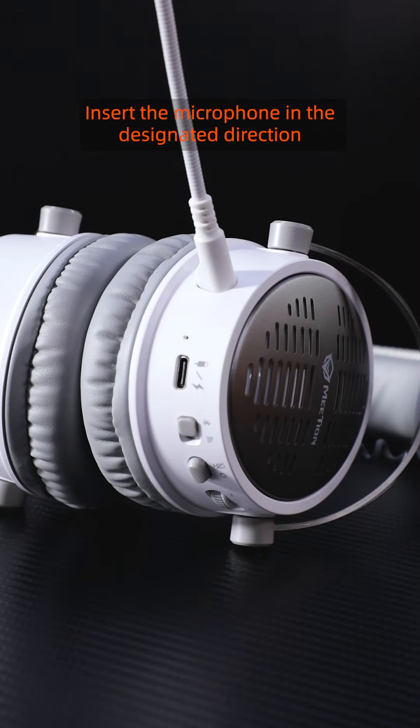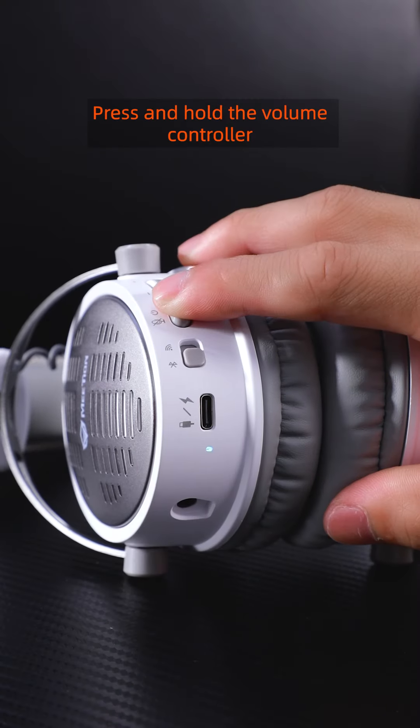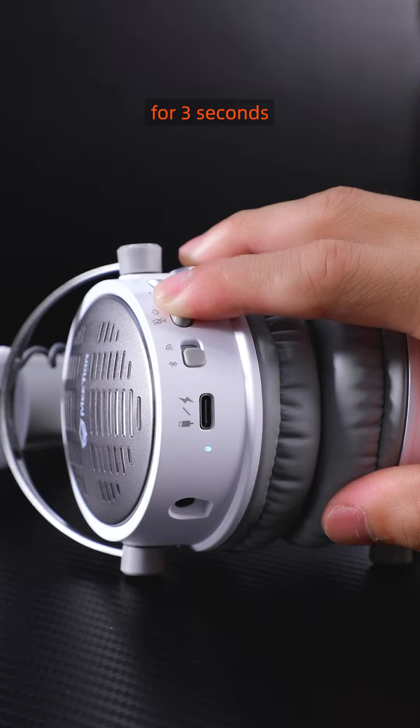Insert the microphone in the designated direction. Press and hold the power button for three seconds to turn off the headset.